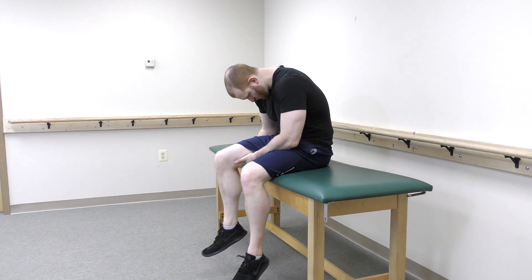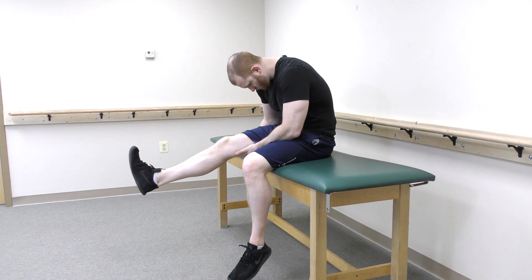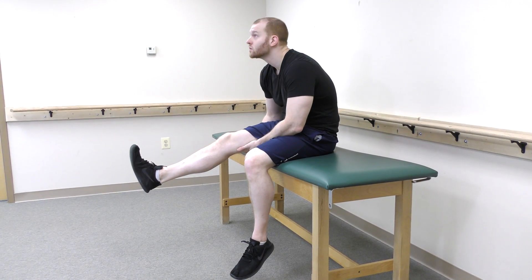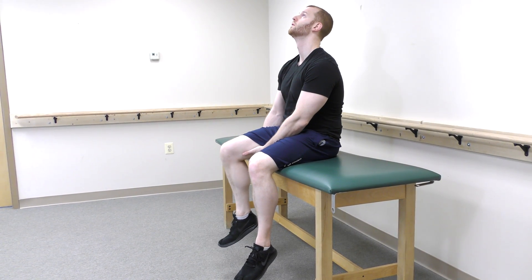Sciatic nerve glides can be performed in a seated position. To begin, slouch forward and straighten your leg with your toes pointed forward. Next, point your toes back towards you. Finally, look up towards the ceiling and sit up straight. You can lower your leg and reset for the next repetition.